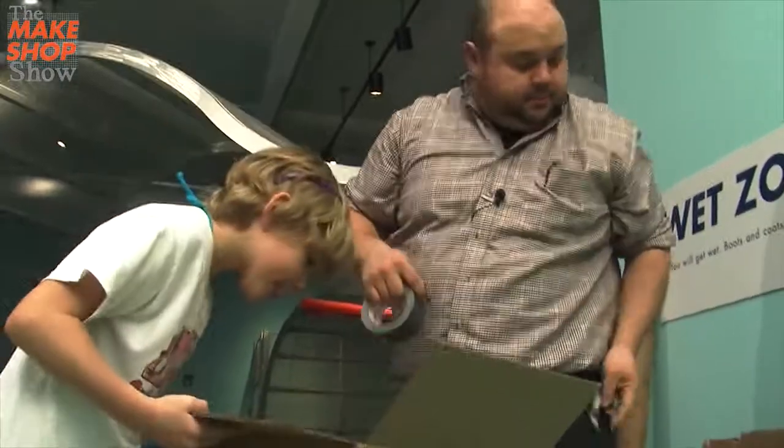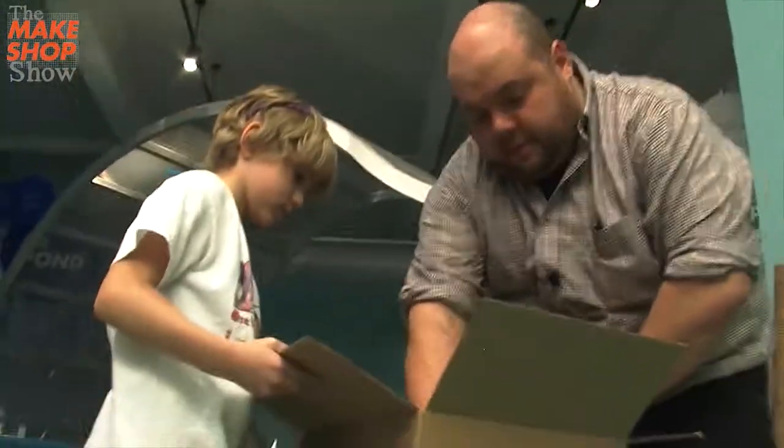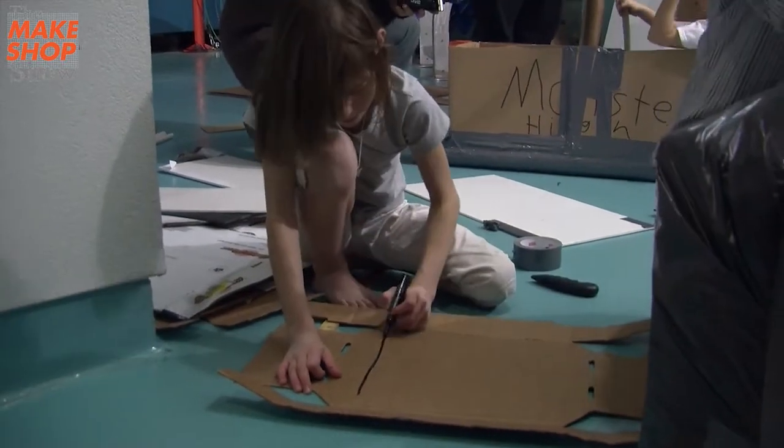Wait, where do I sit? You're going to sit right there — not yet. Hold that steady for me. We're going to make this the area you sit inside. We're doing oldest to youngest.